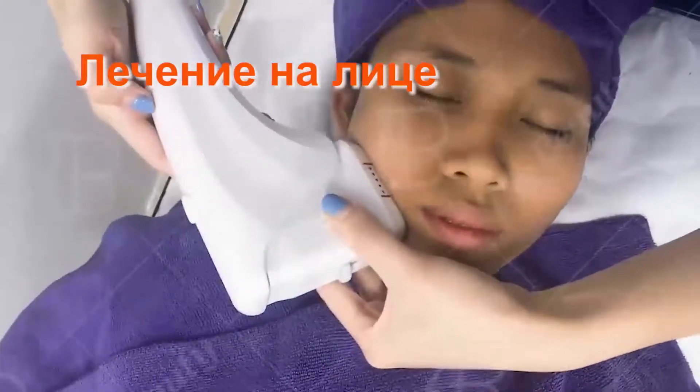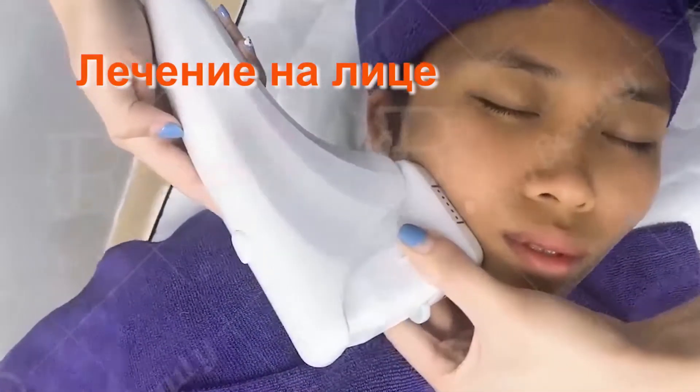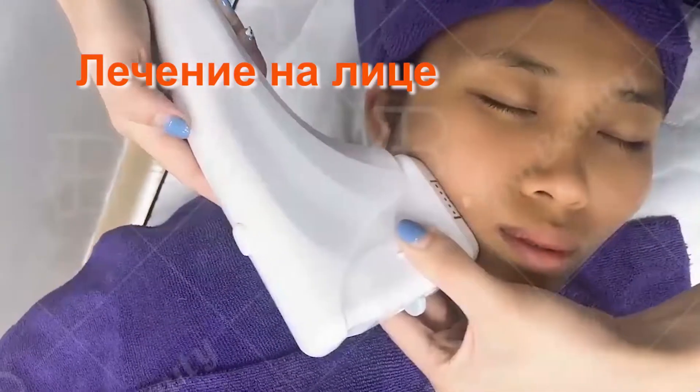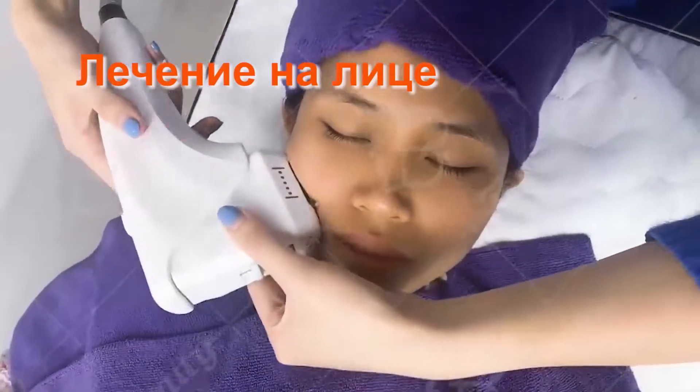This is the indicator line when the machine is working. After the light stops jumping, you can move to another treatment area.